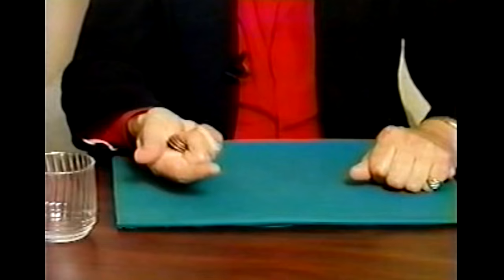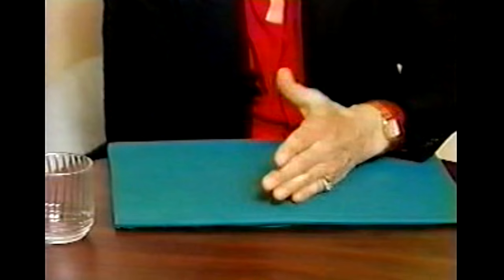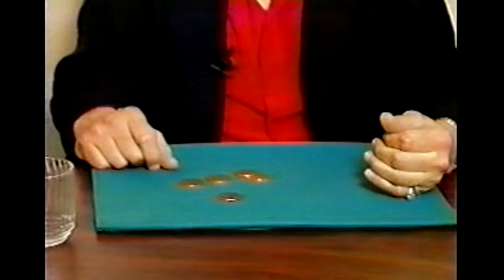The hand with the half dollar goes under the table. I look for that same soft spot. Believe it or not, these go right on through and join the others. One, two, three, four, five.